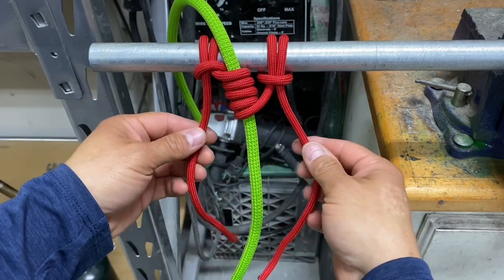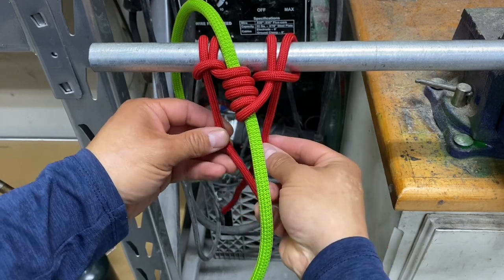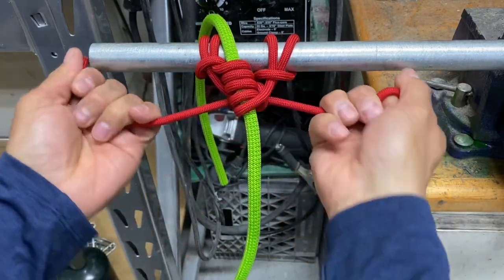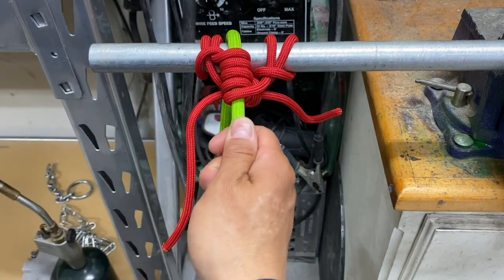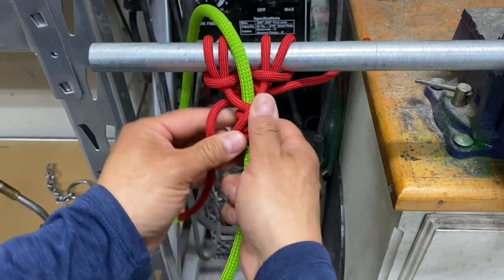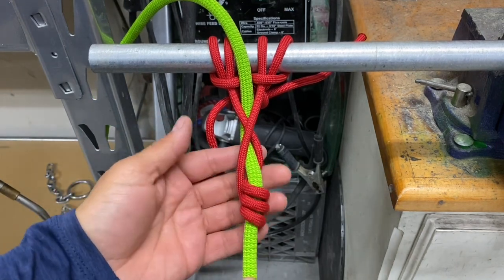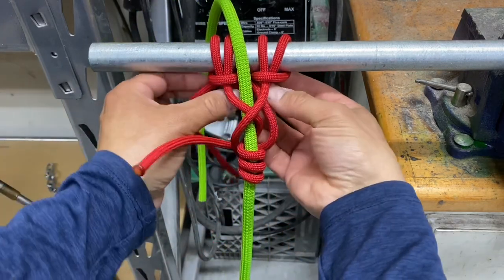Now we're going to tie a square knot to secure it. Go in front of our rope — left over right, pull it tight, right over left, pull it tight. As I pull on my rope, it slides through those coils, but when I come back, it'll grab. This is where we have to set in our tension — it'll grab and lock in. But on our initial approach, we've gotten a whole lot more slack, so we have to undo our square knot and redo it.